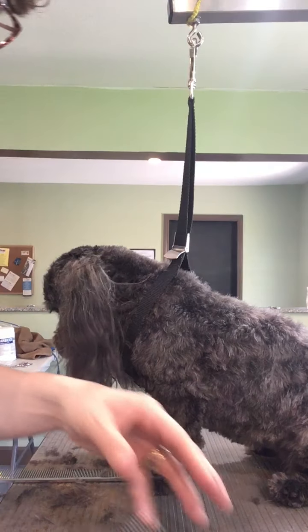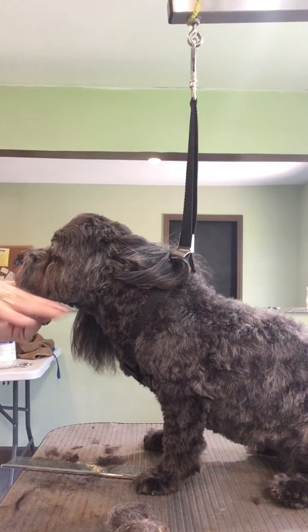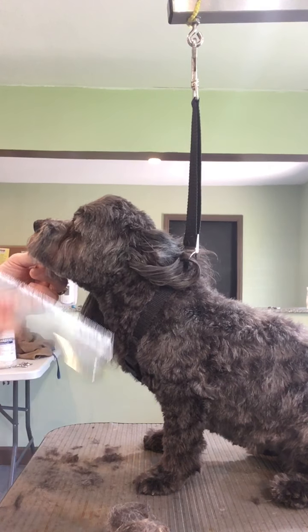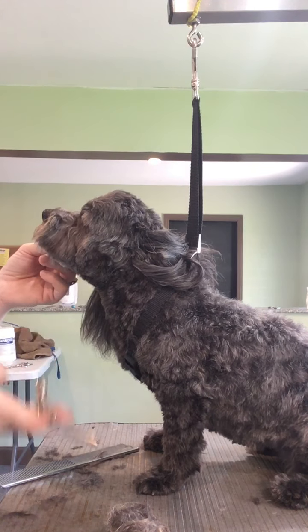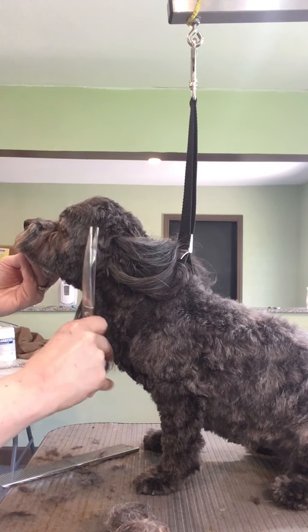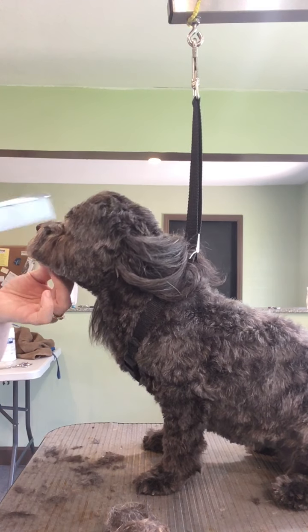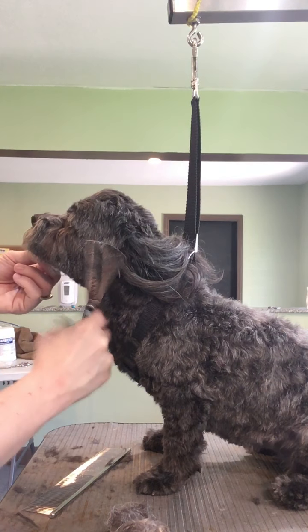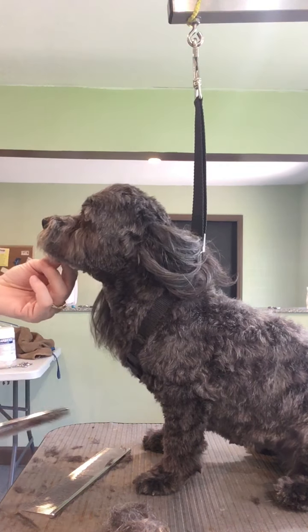Always cut in the direction of the hair. Down here I cut this way, but I wouldn't want to do that up here. You want to cut like the hair is growing down, so you can either cut down or up in the same direction as the hair, but don't cut across the hair — that's when you get your lines. Thinning shears are really good for that though; they're a lot more forgiving if you do cut across, you don't see real big choppy marks.